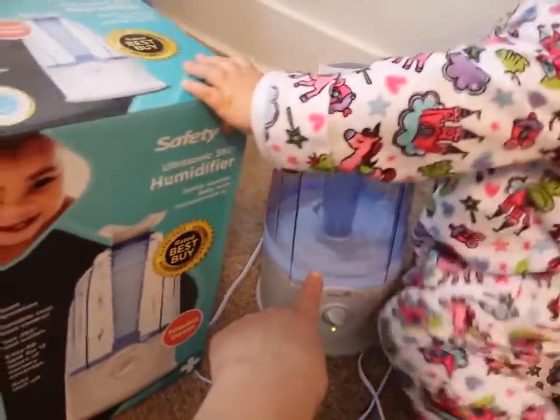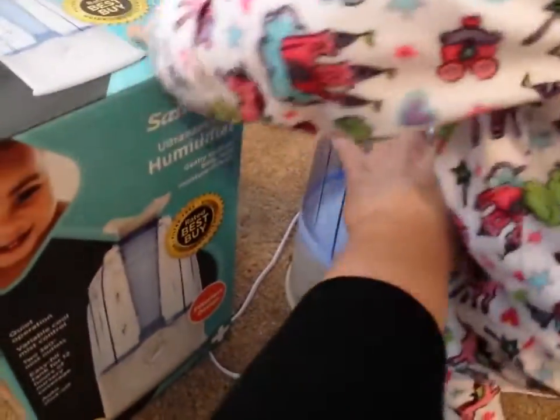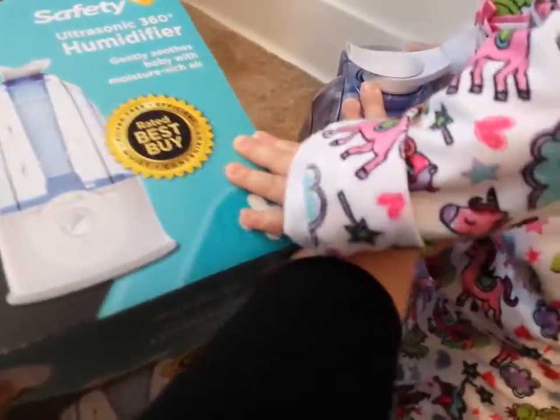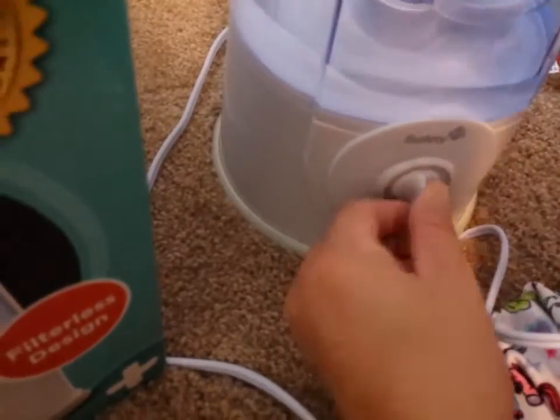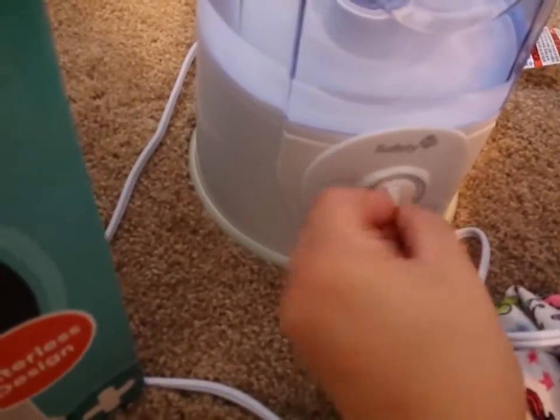I use distilled water, and whenever I use a humidifier I think using distilled water is the best. And right here you have the control — you can go low, you can go high.